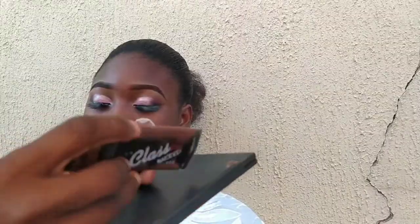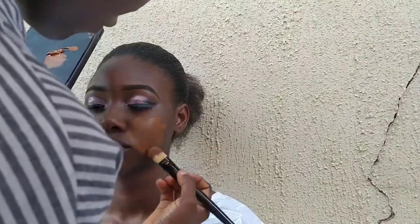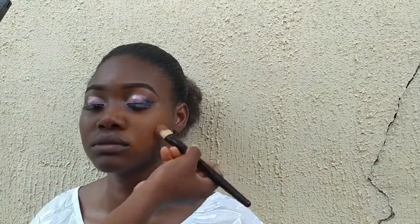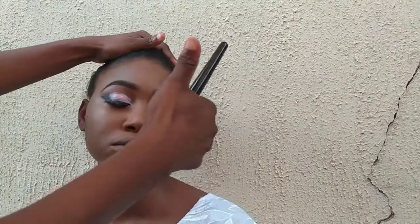You want to make sure the lash glue is a little bit dry so it's not too tacky before you apply the lashes. Then I apply the foundation all over the face for an even application. As you've noticed in all my videos, I first apply my foundation with my foundation brush, then go in with my beauty blender to just blend it in.